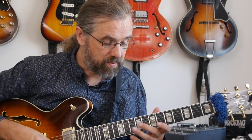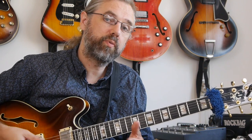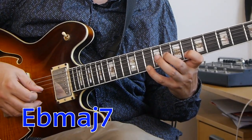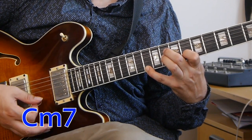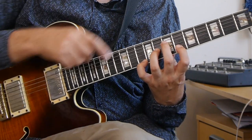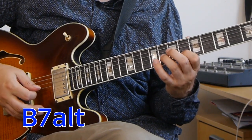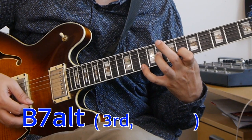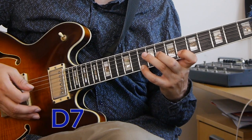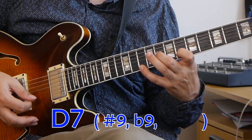Of course, you can use the voicing as more than just a major 7 voicing, because it's an incomplete voicing and you can interpret it in different ways. You can easily see this as being an E-flat major 7, but you can also see it as being part of a C minor 7, or maybe as a B7 altered — a B7 with the third, the flat 5, and the sharp 9 — and we can also think of it as being a D7 with the sharp 9, the flat 9, and the root. There are a lot of different chords you can think of these voicings as, and you can use it like that as well.